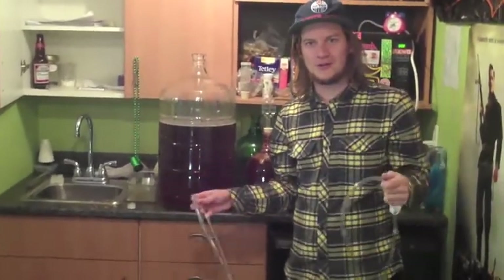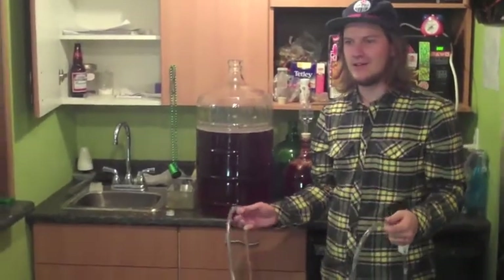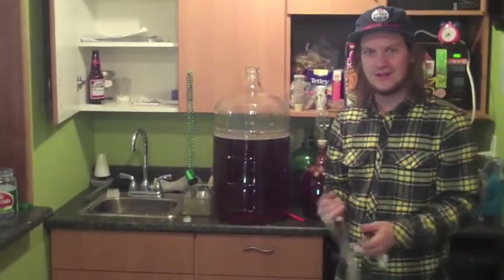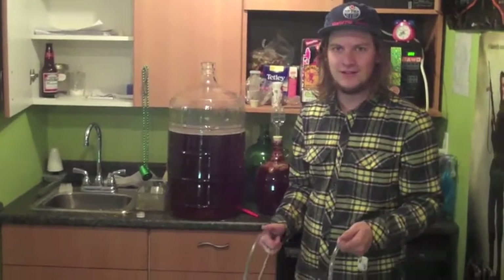Welcome back. Sorry it's been so long. We're going to bottle some beer here. Graham's actually in class — he's so stinking busy. We've actually bottled two batches since that last one, and he's just always too busy to be on TV here.